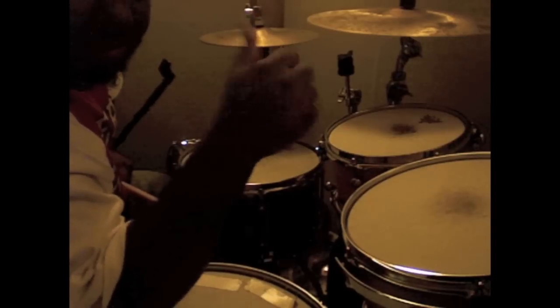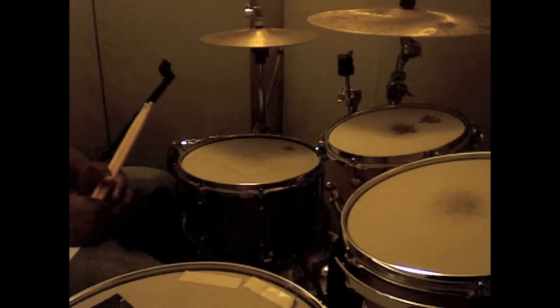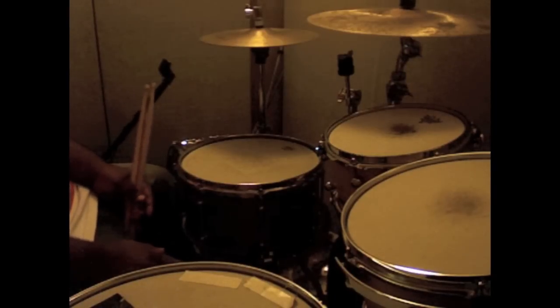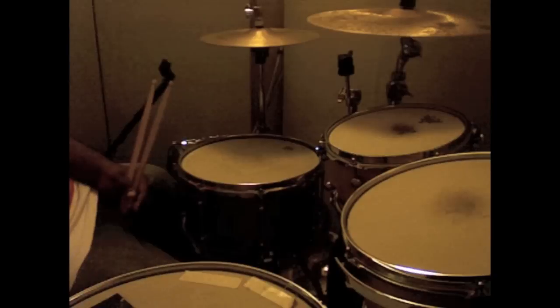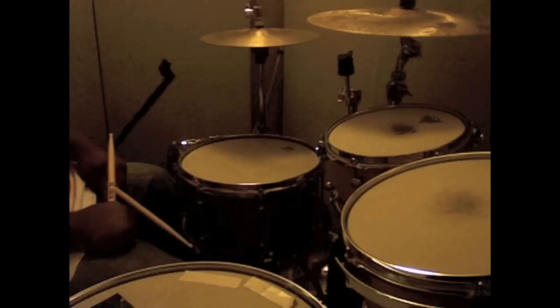Okay, all right. So what I'm going to show you today is more triplets — simple triplets and advanced triplets — and just some regular sixteenth note fills at the end. But I know you guys really want triplets, so here it is.